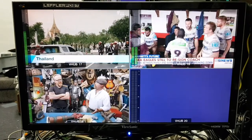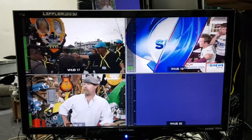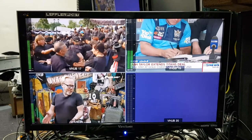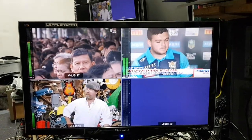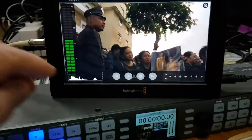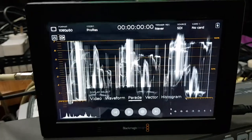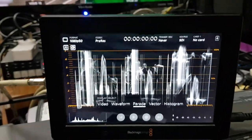I'm currently running it into a standard 1920 HD monitor, but you can put it into an Ultra HD monitor. You can also put it into a waveform vectorscope — like I've got here — and run it into a waveform monitor in Parade mode for your technical monitoring.